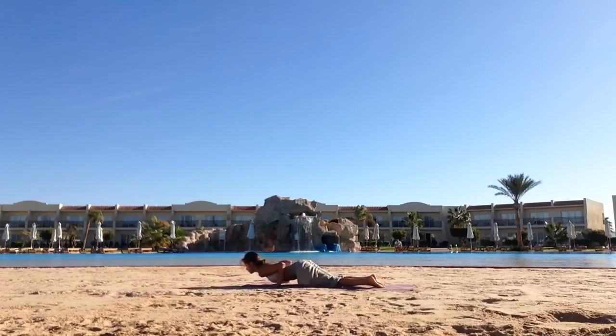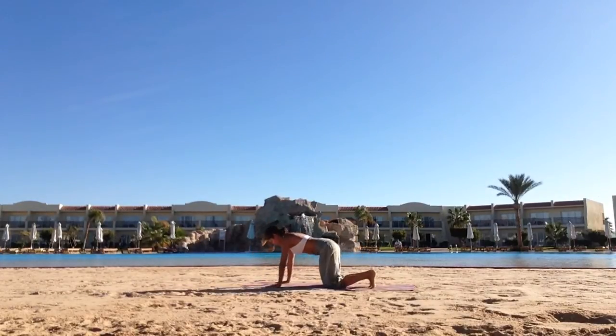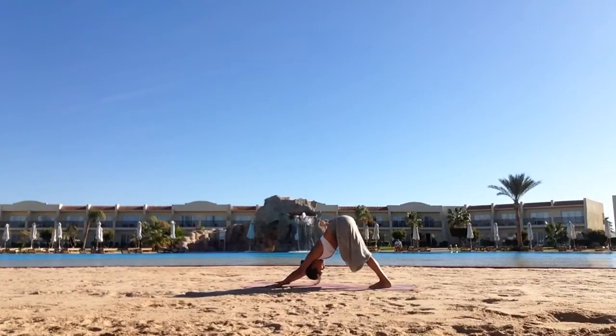Exhale, lower knees, chest, forehead down. Inhale, sliding forwards into cobra. Exhale, seat to heels. Push back, downward facing dog.